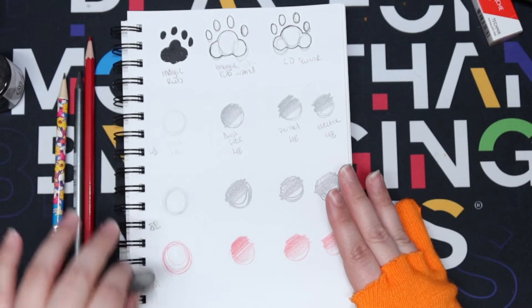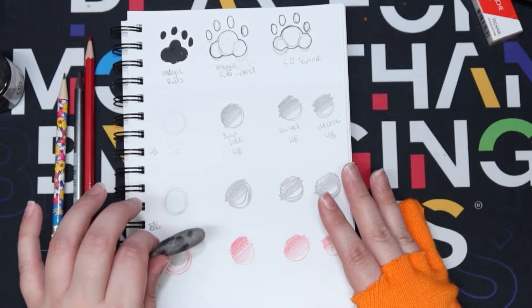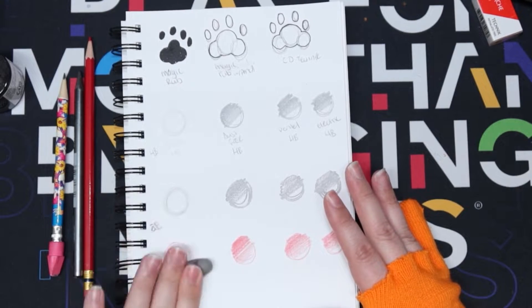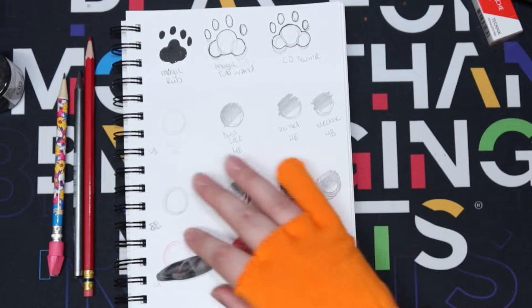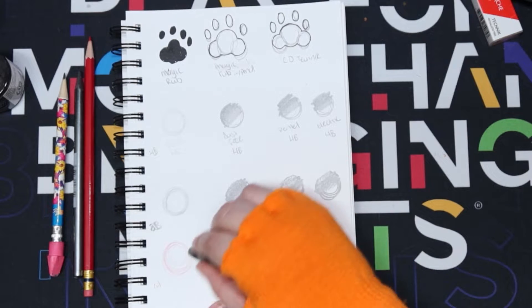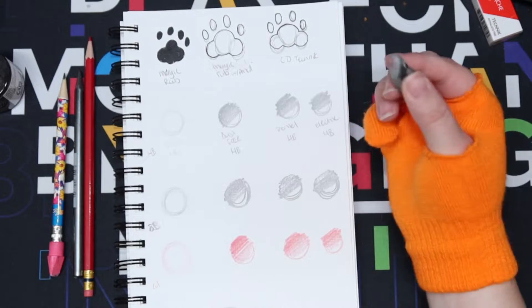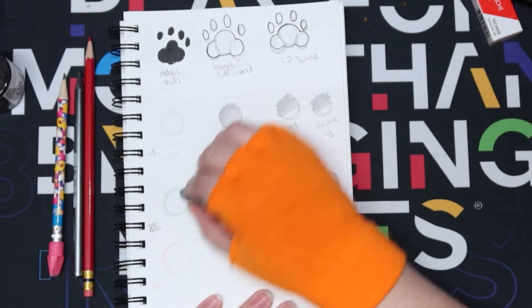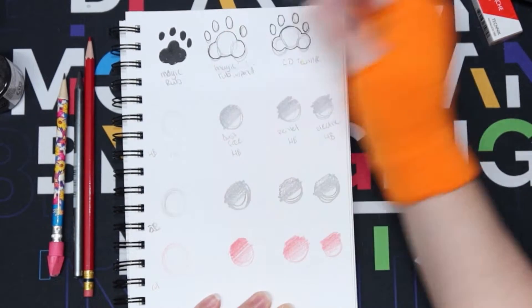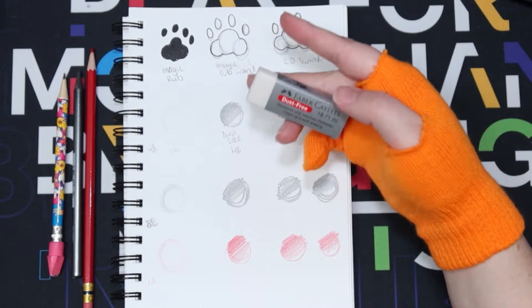That did erase well, and the red - not so much. I can see some red is still on the kneaded eraser though. Let's try to purposefully erase now - it works a little bit more on the red with the intent of erasing. I would say it works best on HB. Moving on.